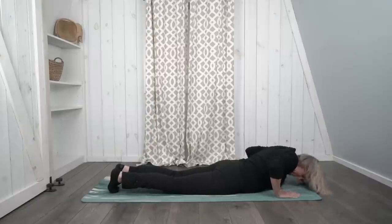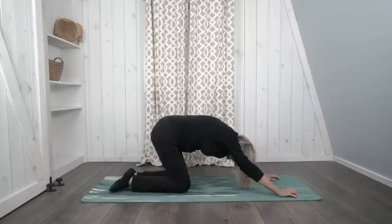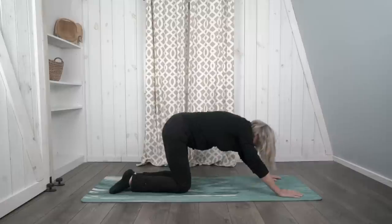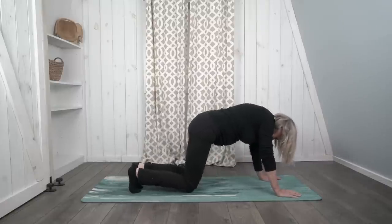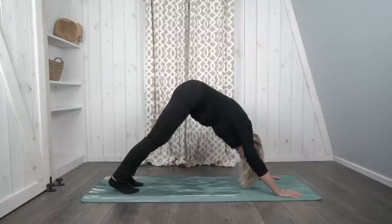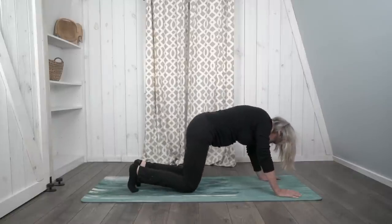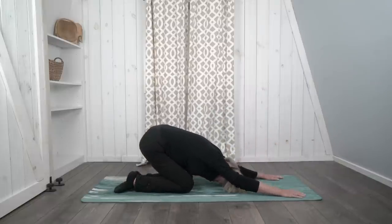Now let's push back again into child's pose with our arms outstretched in front. When you're ready, come back up on your hands and knees. We're going to push up again into downward facing dog. Keep breathing — count your breaths. On your next breath out, slowly come back down onto the mat and push back once again into child's pose.